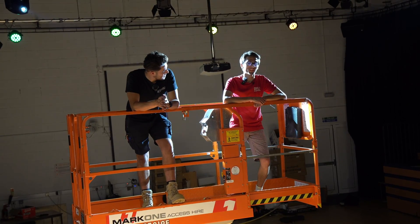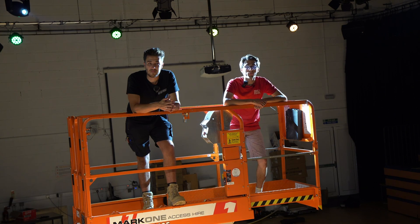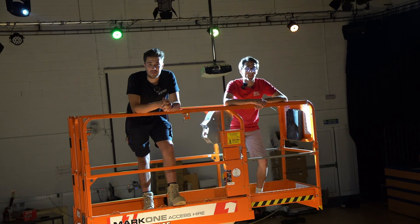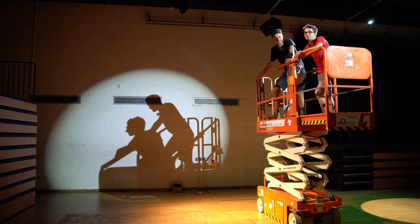That is it — we are done. All the lights are working and that's basically an overview of DMX lighting in a theatre, a concert, or anything like that really. So if you want to learn more about that, check out the link in the description. Thank you so much for watching — see you next time.